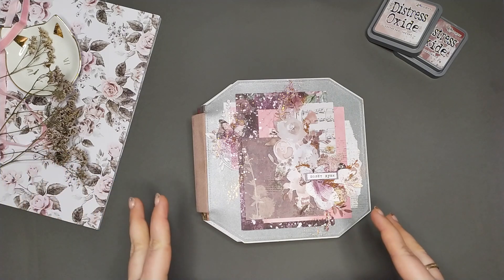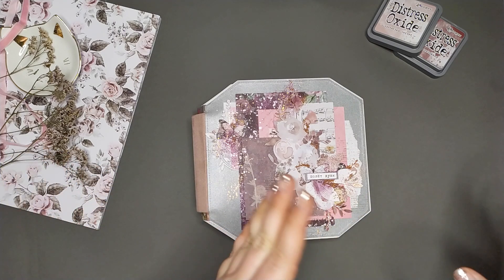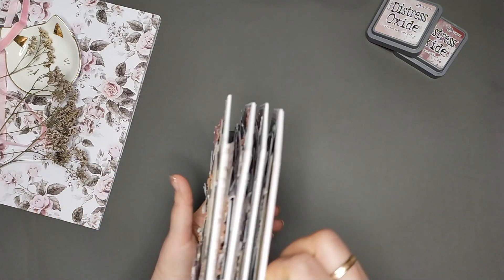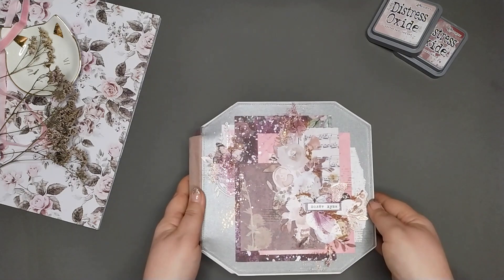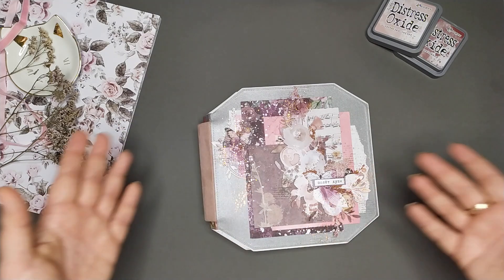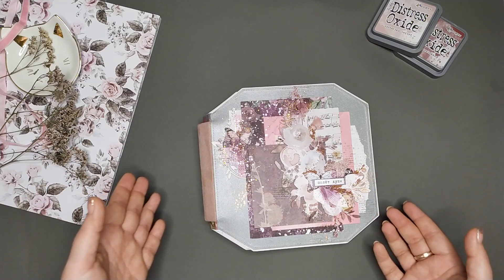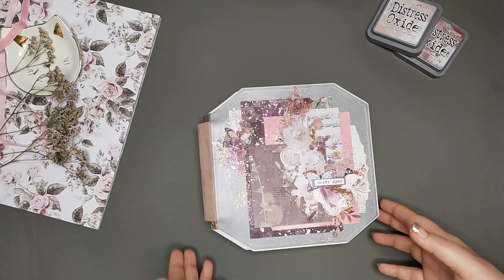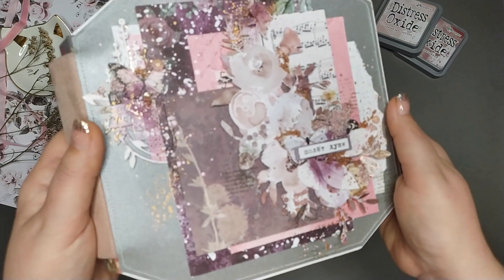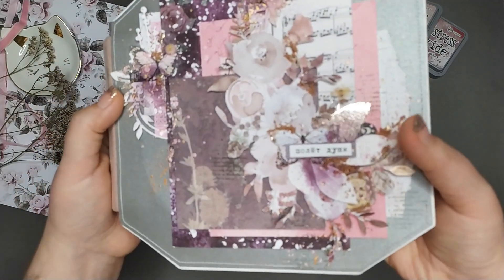Итог мне нравится. Получился немножко не такой, как я задумывала, но все равно прикольно. Я довольна. Итак, это у нас альбом на три разворота. В него входят 32 фотографии, 9 на 13. То есть альбом для простых людей, которые сами смогут распечатать фотографии и вставить их себе сюда на память. Поближе покажу вам обложку.